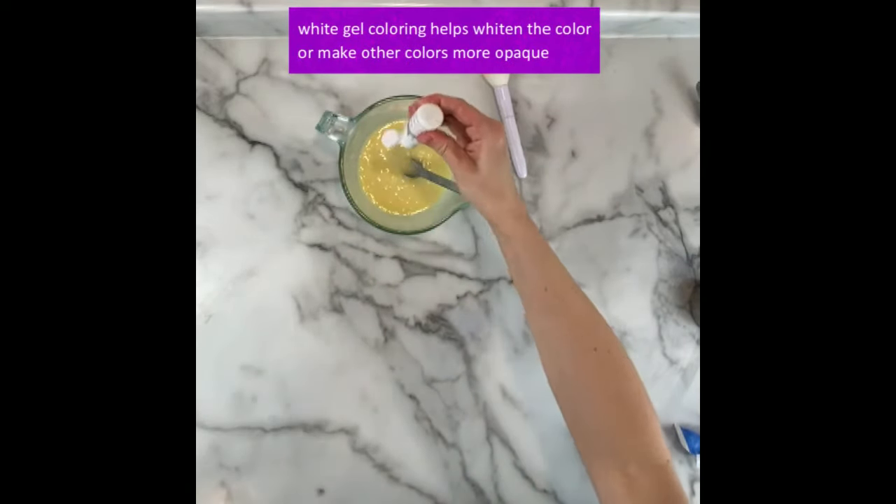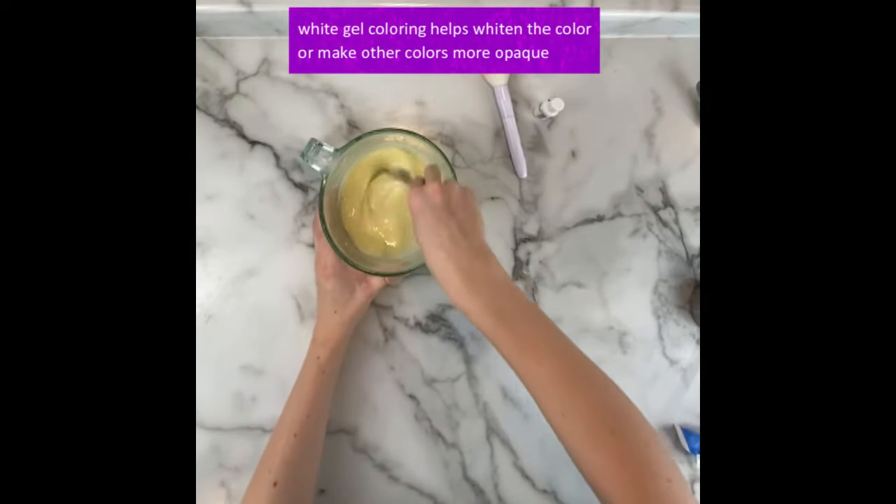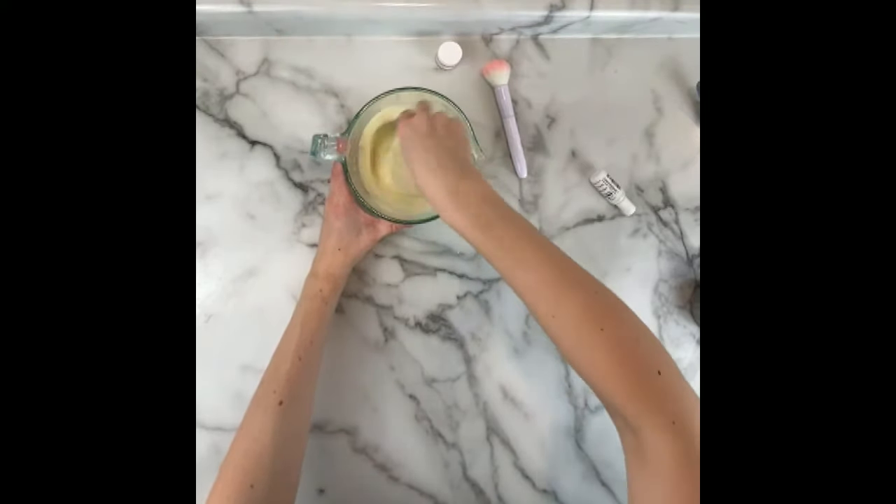It is optional but I do like to use a white gel coloring to make the ganache a little more white and a little more opaque. This actually helps with any color you add too — it makes it a little more opaque. You can find this product in my Amazon storefront if you're looking for some.